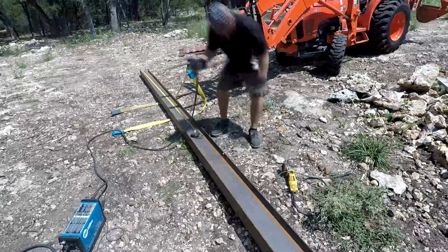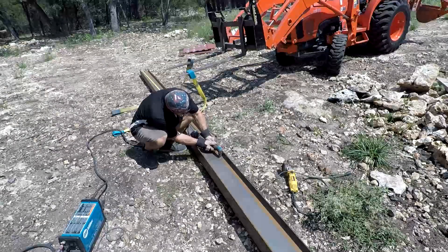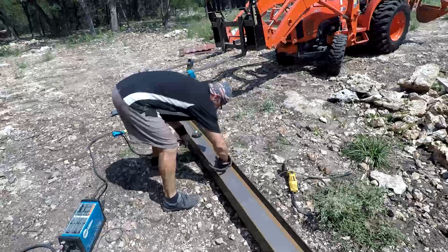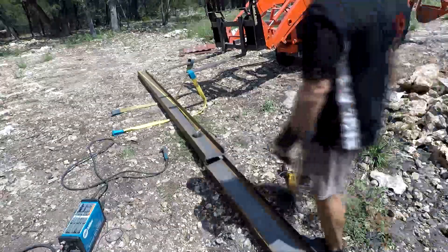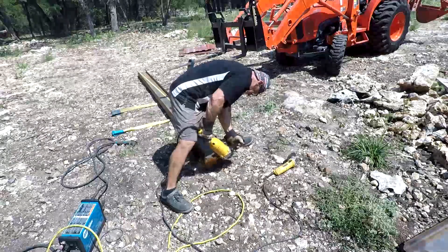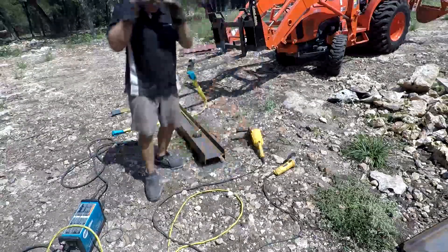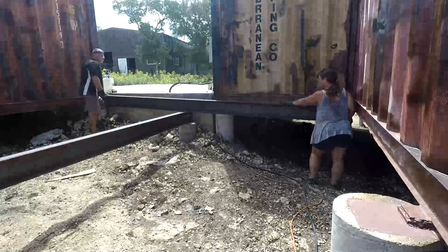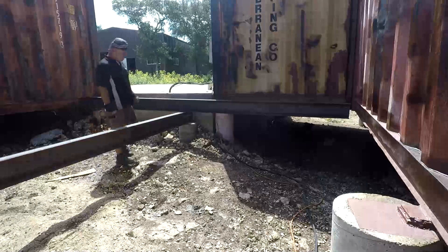I really abused this plasma cutter doing the containers but it's an awesome tool. We brought in the big guns — a four-horsepower DeWalt grinder, works really nicely. With some muscle help holding the beam up, we put it in place, trim a little bit on the left side to get it over the post, and then start welding it in, level and fitted.